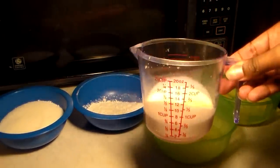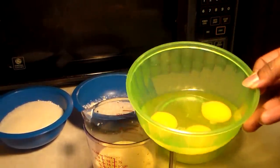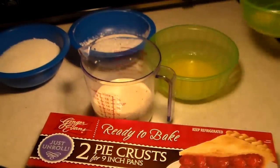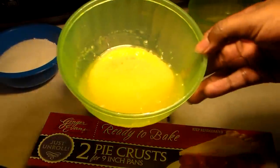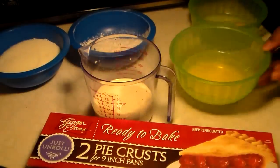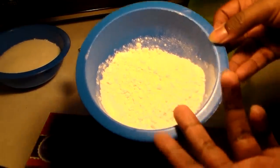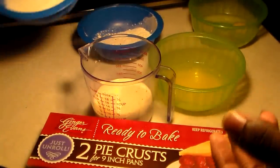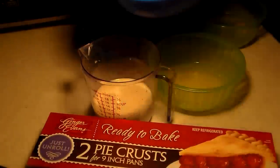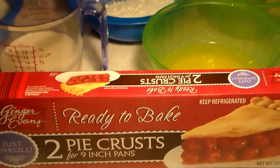If you want to make the pie crust from scratch I know how, but I just don't like the taste and I think it's easier to go to the store and get it — it tastes better to me. You're going to need some melted butter and make sure you get three large eggs. Make sure the flour is all-purpose flour, not seasoned flour from a bag you used to make chicken — make sure it's brand new flour.